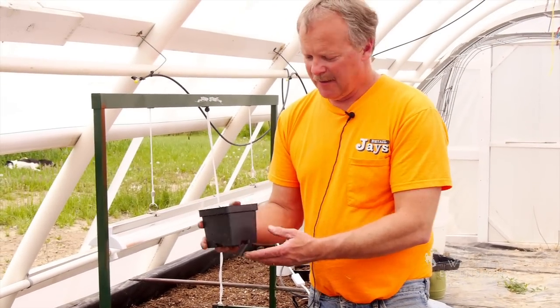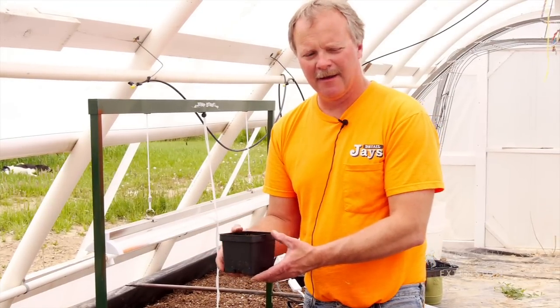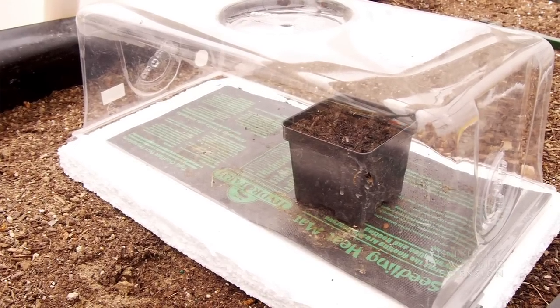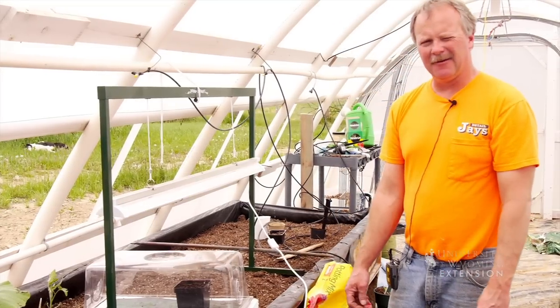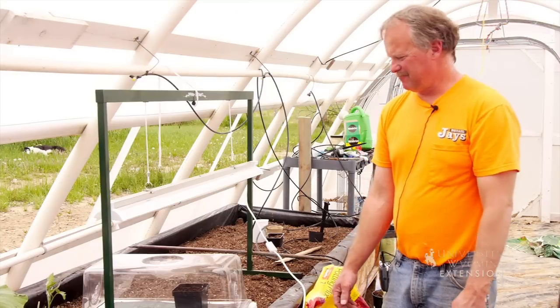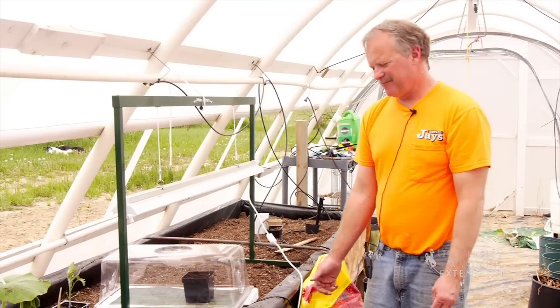That's all the moisture it gets — what it soaked up from the water soak and a little stored in the soil. From here it goes into the germination station, on the heat mat and under the cover. It stays around 78 to 80 degrees in there. It's just a 17-watt mat — warm to the touch but not enough to burn anything.